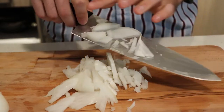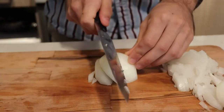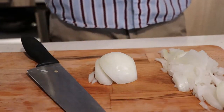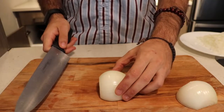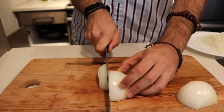Cutting onions does release a lot of very irritating things, so I recommend wearing a ski mask at all times so you don't cry while cutting onions in your living room.